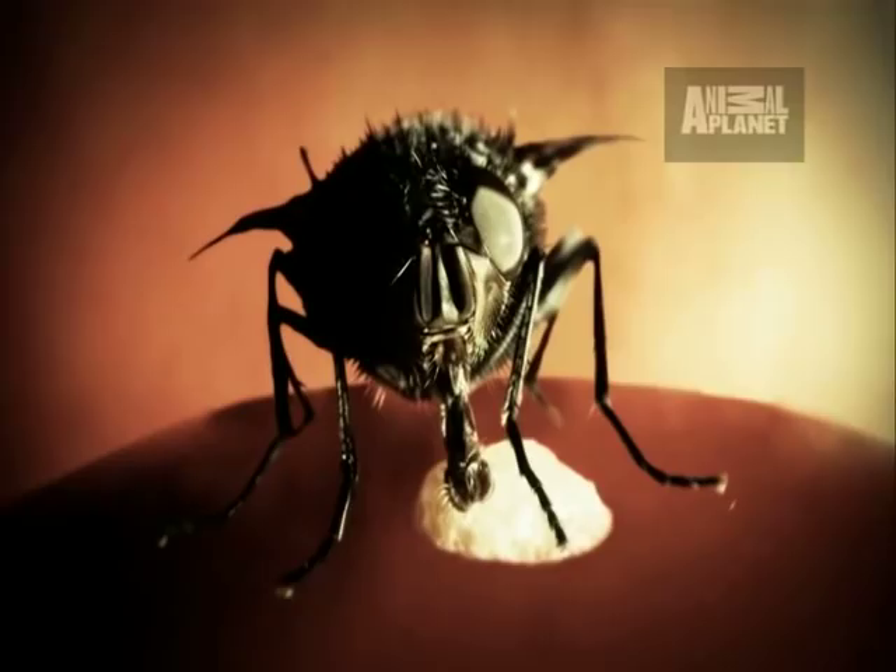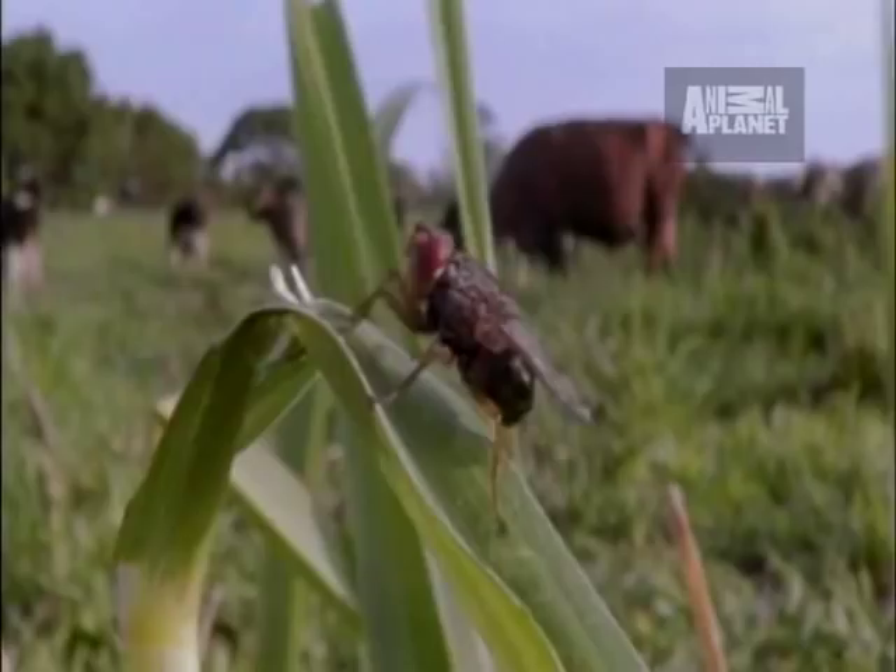To complete its life cycle, a botfly has to find a way to get its eggs onto the skin of a host. But the adult botfly has a problem — it's too big and conspicuous to drop the eggs off for itself. So what it does is it uses a mosquito to deliver the eggs for it.